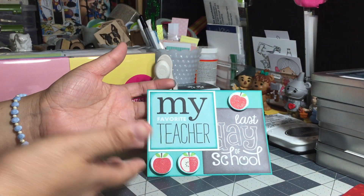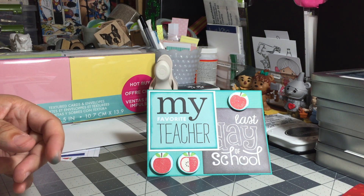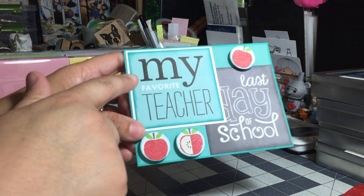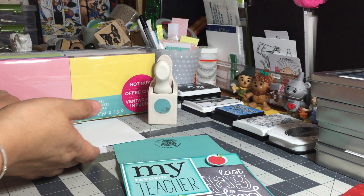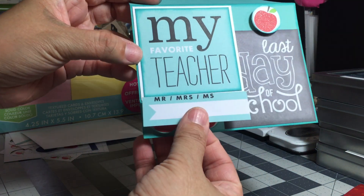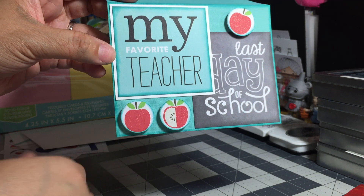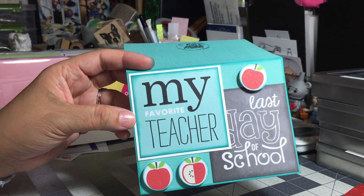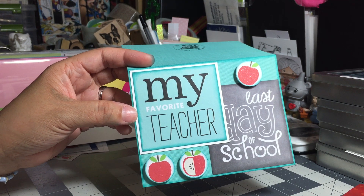I made this card using the pocket pages called 'School.' I took a couple of the smaller cards — there was one that said 'My Favorite Teacher,' and there was more to the card. I trimmed it down; this is the original card right here. I trimmed off the bottom, and don't be afraid to trim your cards or alter any items that you may purchase to suit your needs. I know a lot of us are a bit squeamish about cutting things up.